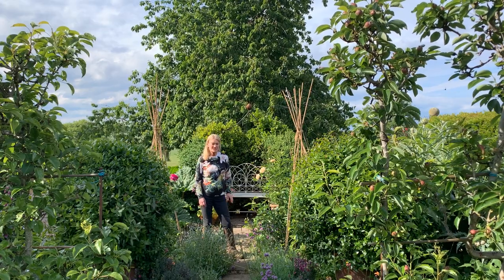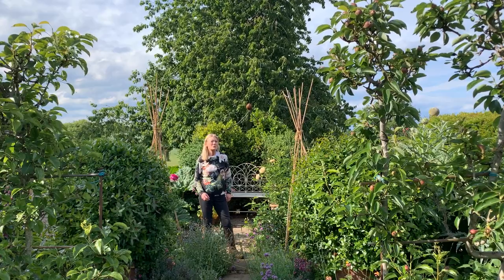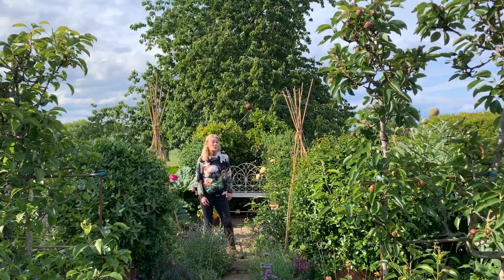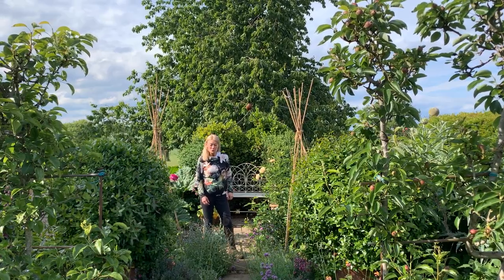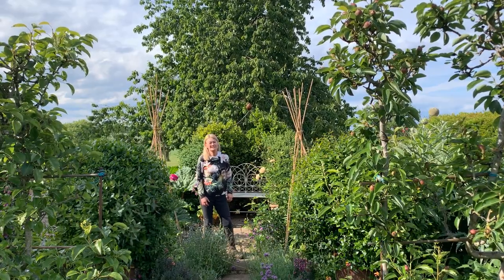In this video, filmed towards the end of Build Up at Chelsea 22, I take a look at some of the small gardens that caught my eye. We look at the BBC Radio 4's Gardener's Question Time exhibit, and I chat to Cathy Cluckston, the chair.